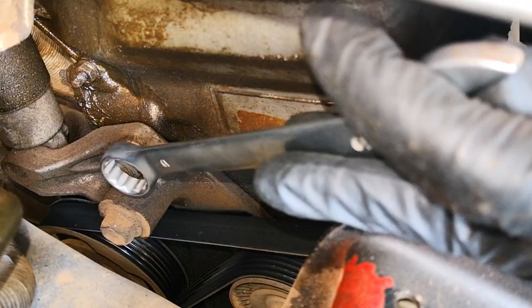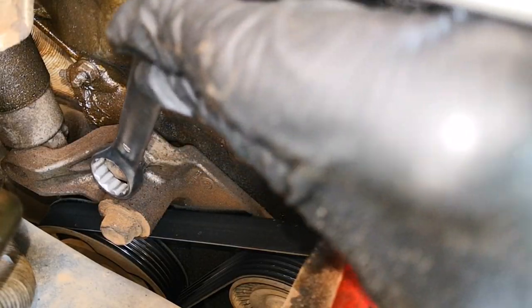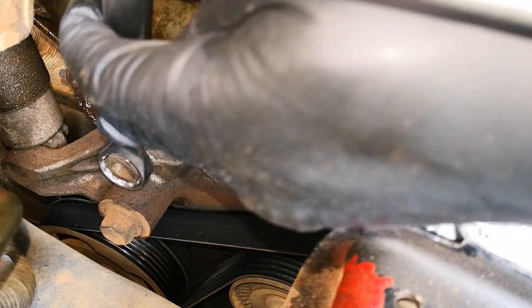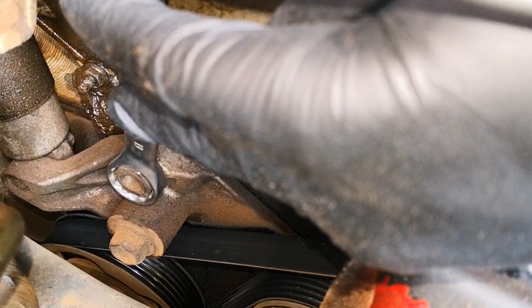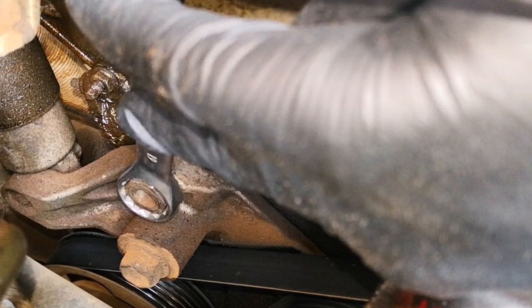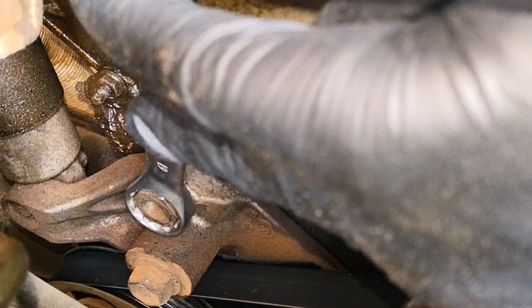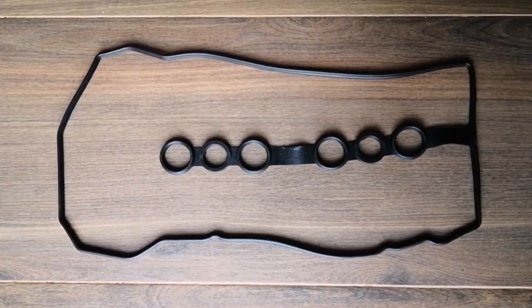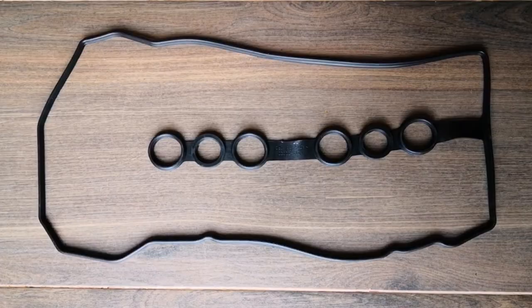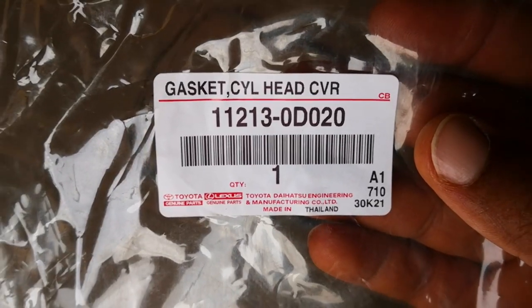I'll start by relieving the automatic tensioner, which I engage with the boxed end of my 19 millimeter combination wrench. You'll note that there's a leak from the valve cover gasket. I've already replaced this with an aftermarket part, but unfortunately that didn't work, so I've ordered an OEM to do this again. I haven't really had good experiences using aftermarket valve cover gaskets, but if you know any that work, give me a shout in the comments.